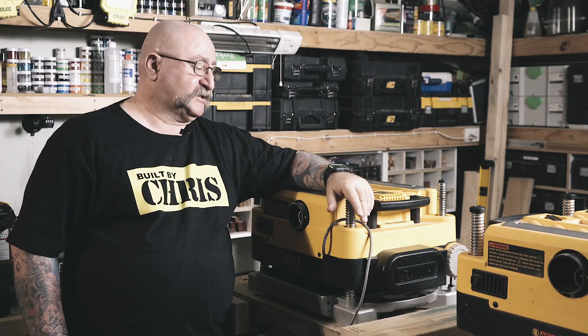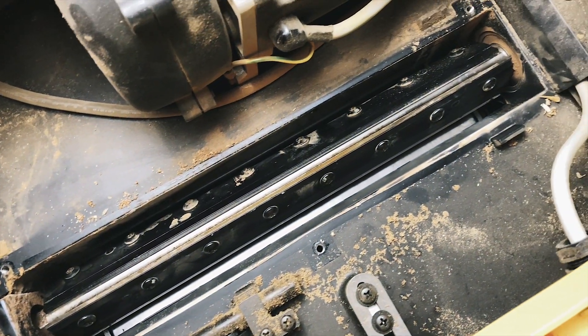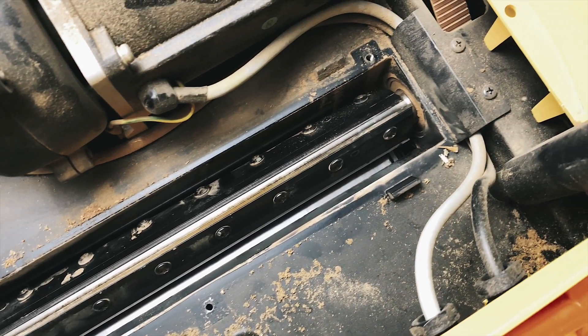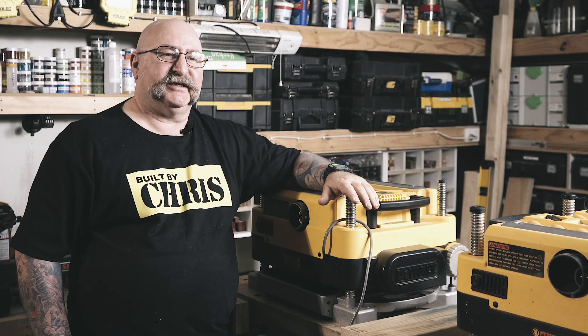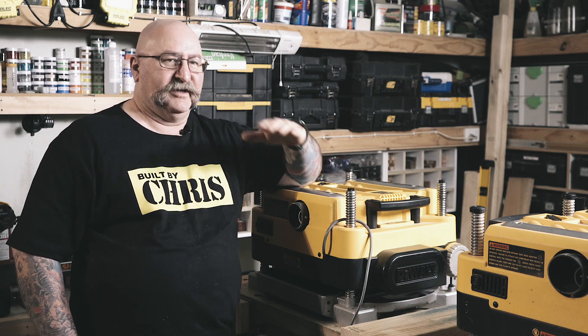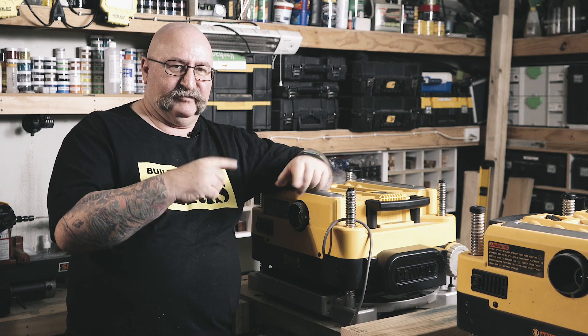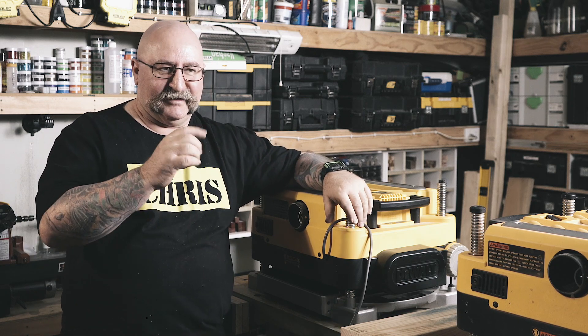My thicknesser originally was a straight blade cutter and again it performed well, but as we all know when it comes to the blades in a thicknesser, if you cop a nick in one of those blades you get a little bump in your timber. The way DeWalt combats that is you can offset the blades to get rid of that little nick.